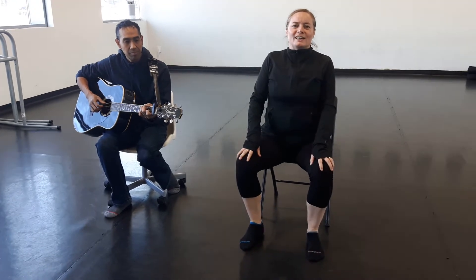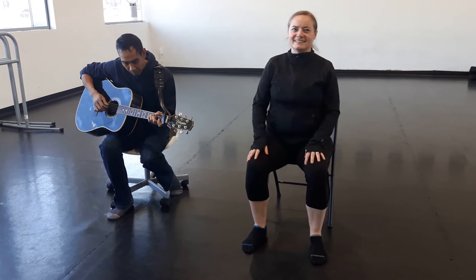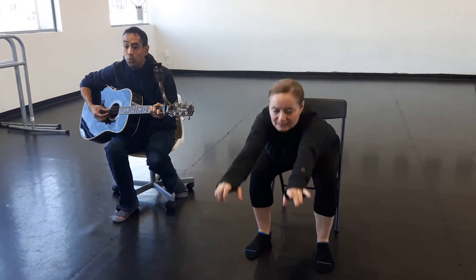And then we have a little treat at the end. All right, here we go. Nice and out loud. Reach out, and come.